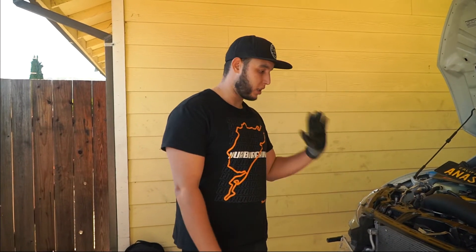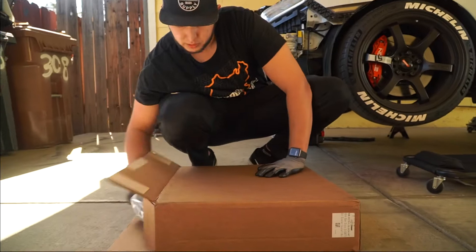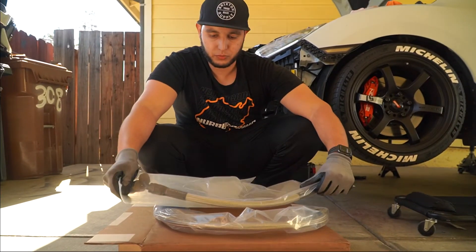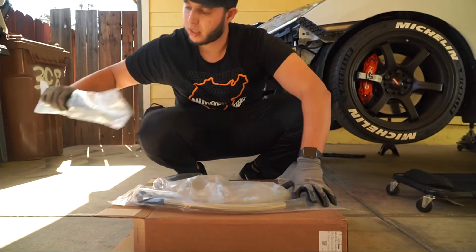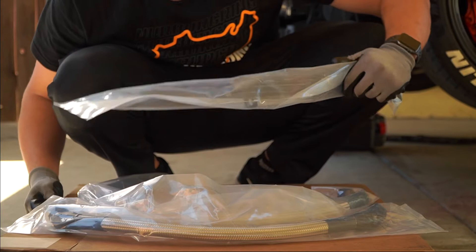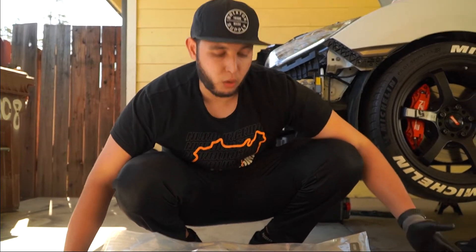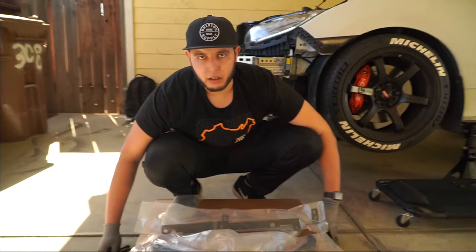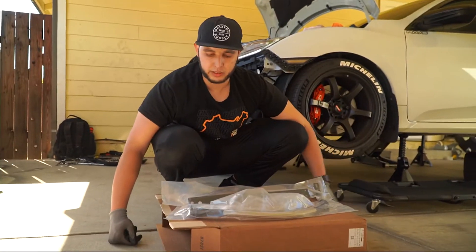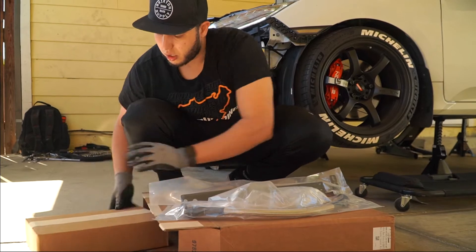Now we're going to be installing the oil cooler so let's open this box. You guys can see we got the Sirimoto oil cooler - big shout out to them. So we got the oil lines, very thick, nice and clean. We got the bracket. I already opened the box - I always want to make sure when I receive my packages I open them and check that all my hardware is in there, everything is in there. Before the install I have everything ready to go. I don't want to be unboxing the same day of the install and then find out I'm missing something.